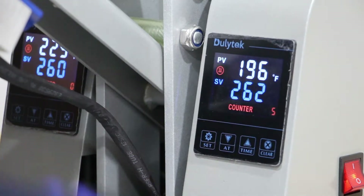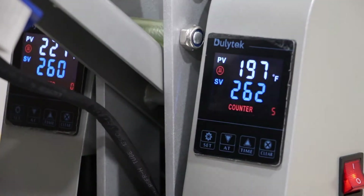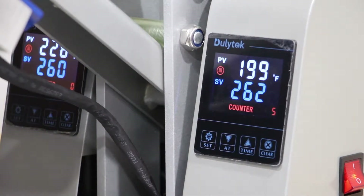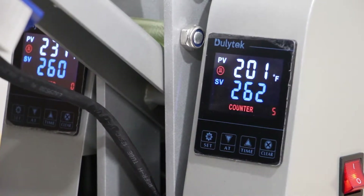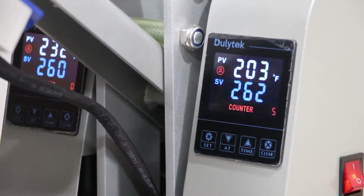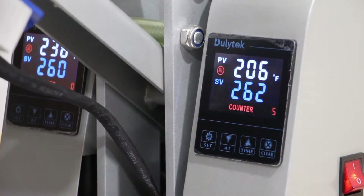Next to that is the Fahrenheit symbol — that's the temperature unit symbol. You can switch between Fahrenheit and Celsius for these touch screens, and this allows you to press around the world in any temperature unit you want. We're going to stick with Fahrenheit for now, but just know that's very much possible.